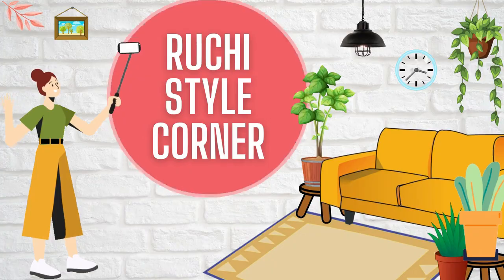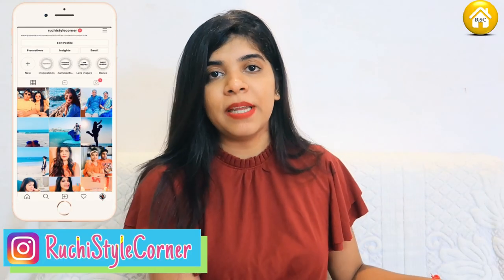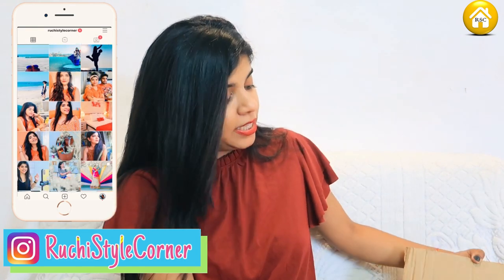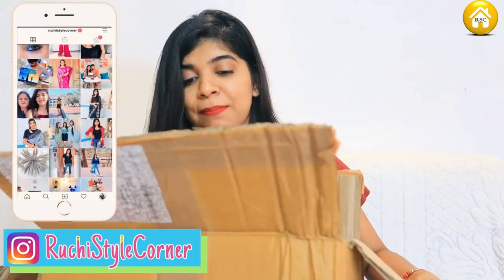Without further ado, let's just get started with the video. So the first thing I wanted to show is this. I will open it — there are a lot of packages. I had to check what it came in. I have packed it well and the best part is that they have not used a lot of plastic.